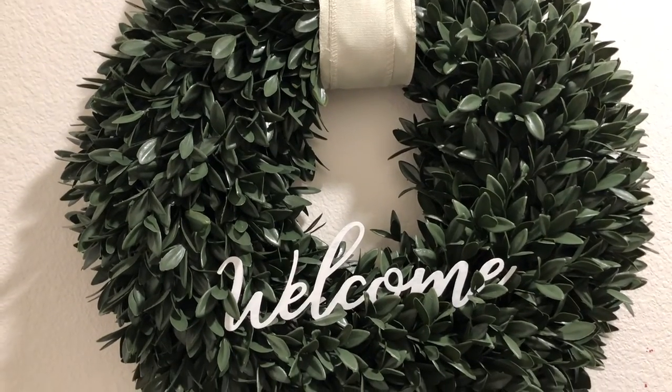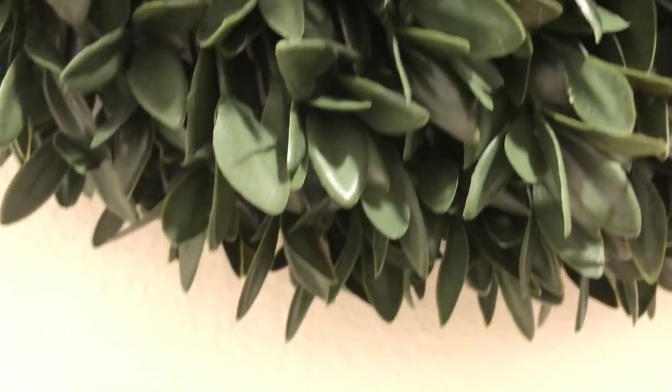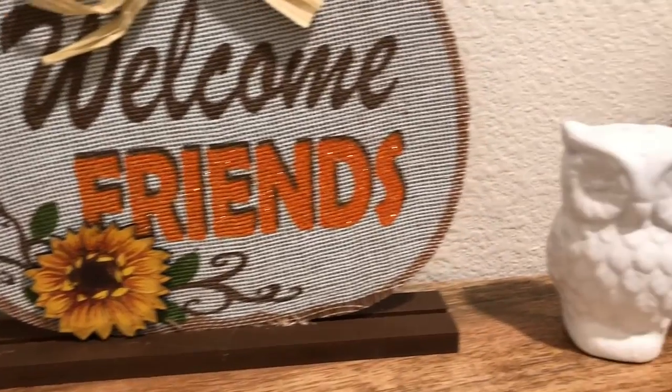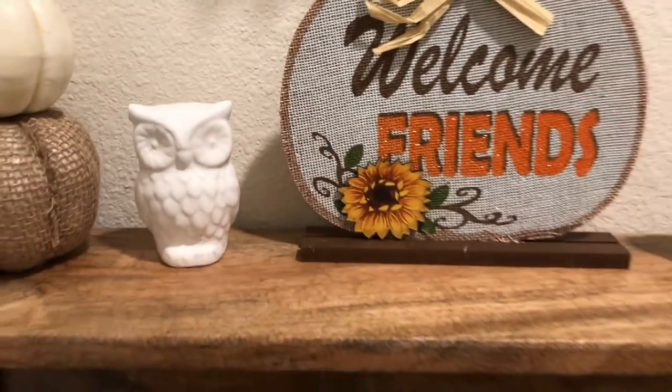So this is my final result. I went ahead and put the welcome sign in a shelf that I had in my entryway, and I also put my little cute white owls on a shelf in my entryway as well. This was a quick short video. I hope you guys liked it — let me know what you think in the comments below. Thank you.